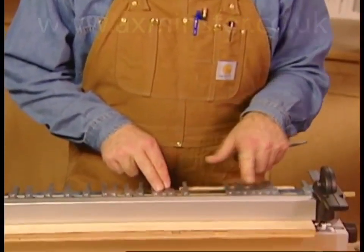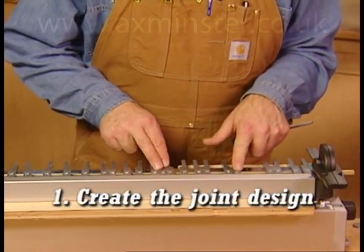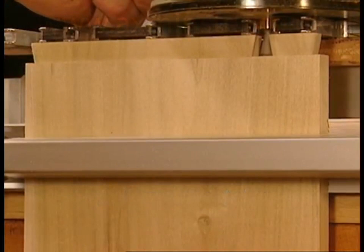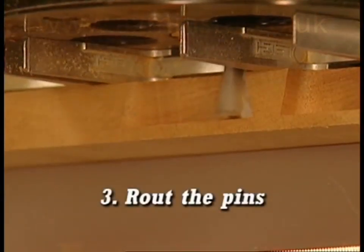Perfect half-blind joints are as easy as 1, 2, 3. Step 1: create the joint design. Step 2: route the tails. Step 3: route the pins.